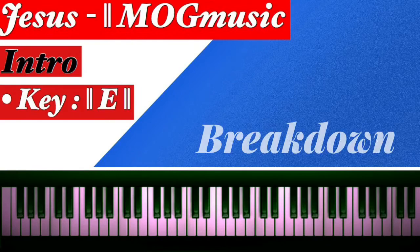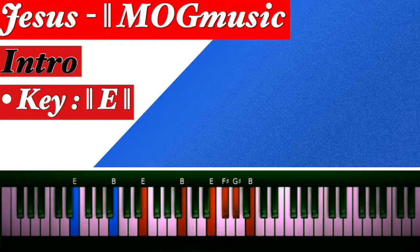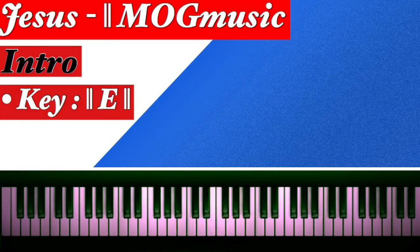This song is in the key of E major, so you need to know the E major scale. E is your one, F sharp is your two, G sharp is your three, A is your four, B is your five, C sharp is your six, D sharp is your seven, then back to your one.